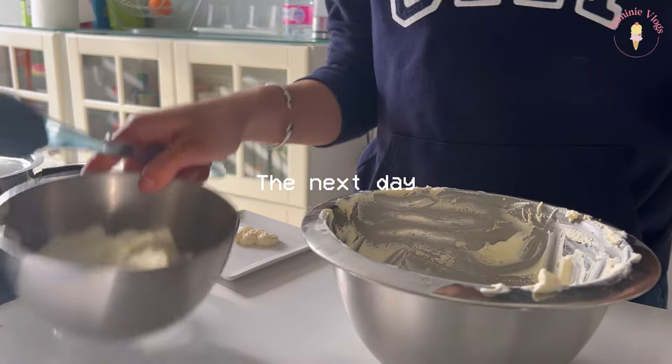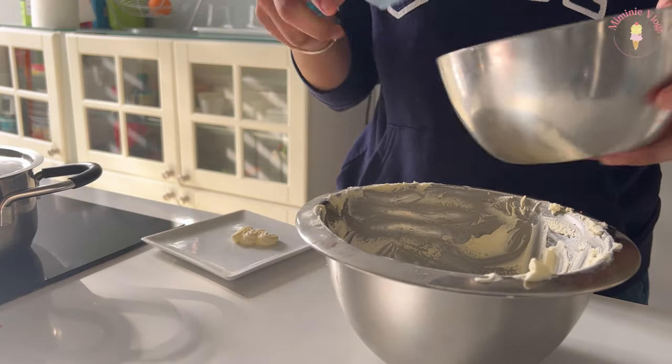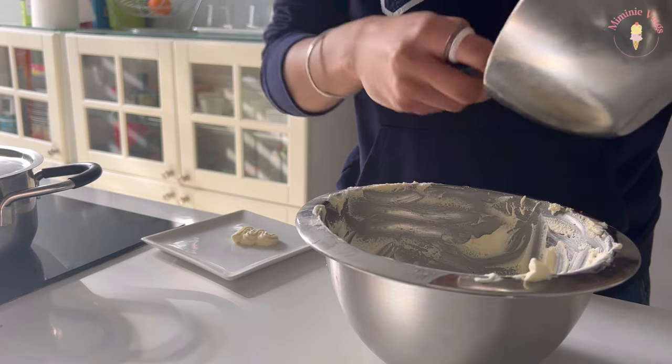All the remaining cream I have — these two — were supposed to be for decoration, but I didn't have enough, so I'm going to use it for my cake covering.